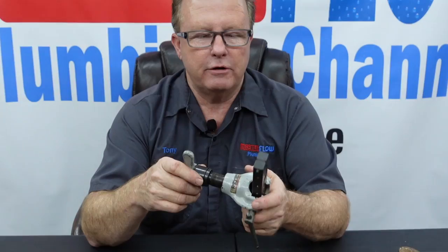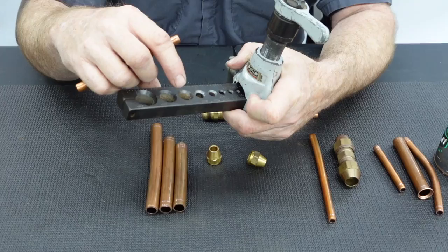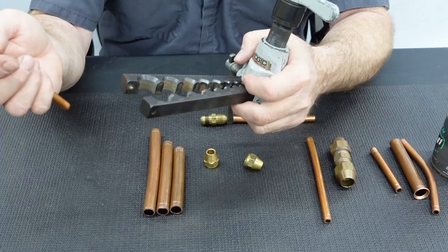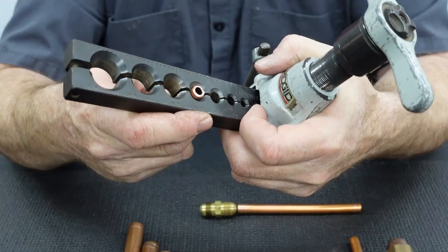We want our flared end to look like this — as close to that as possible. We're using a ratcheting rigid pipe flaring tool, which as far as I'm concerned is the best one on the market. It's labeled right here with the different copper sizes it can handle: three-quarter, five-eighths, half-inch, three-eighths, and on down. Today we're going to work with half-inch ID (five-eighths OD) and three-eighths OD.